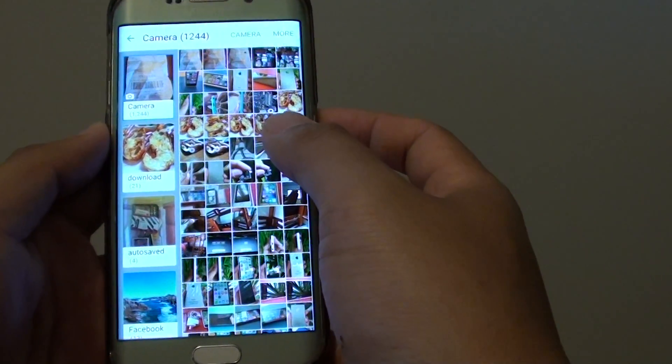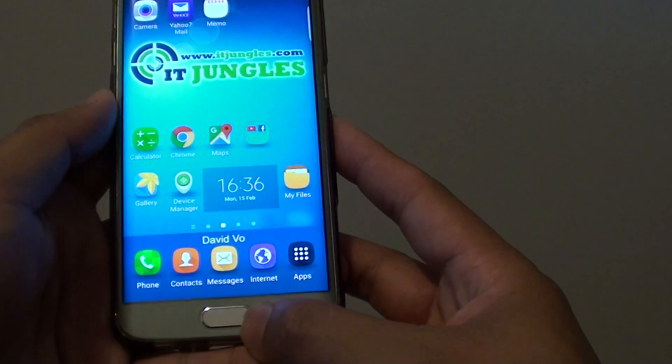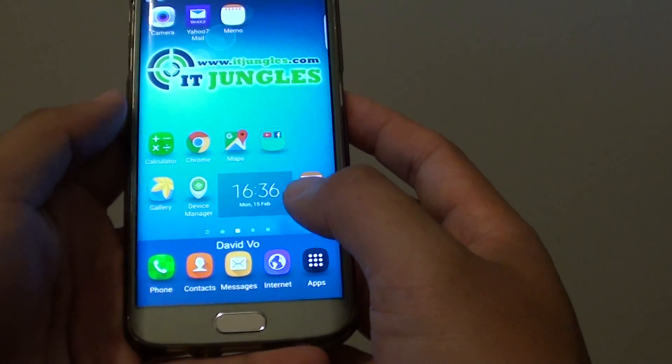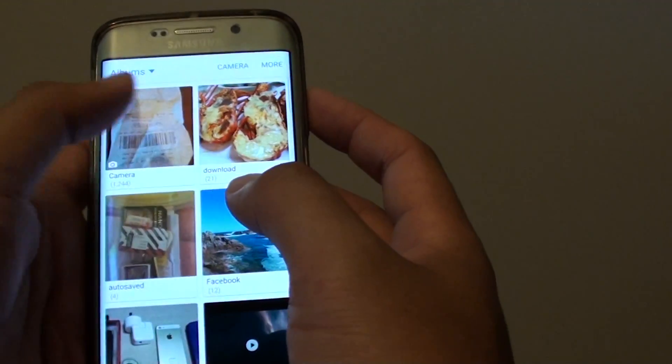How to make a collage of photos on a Samsung Galaxy S6 Edge. First press down the home key to go back to your home screen. Then launch the Gallery. From here go on to an album where it contains the photos.